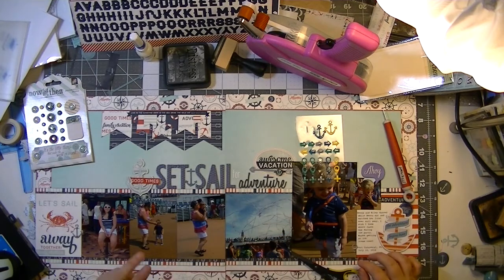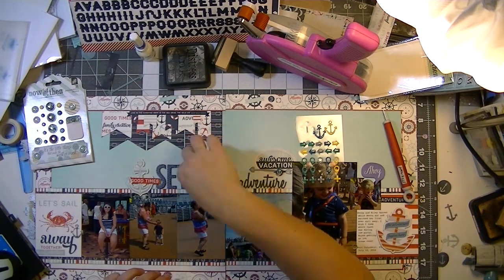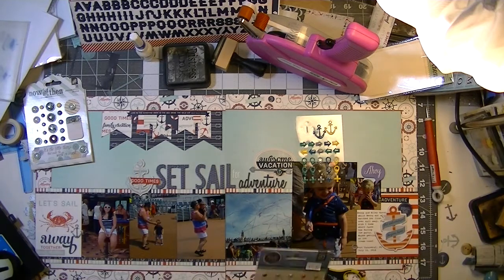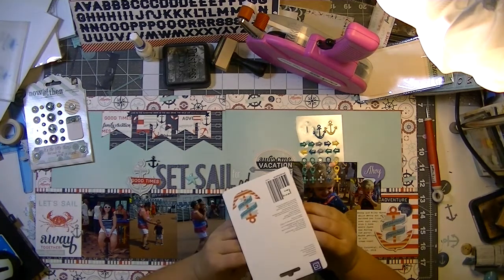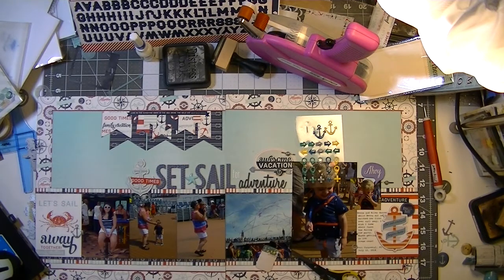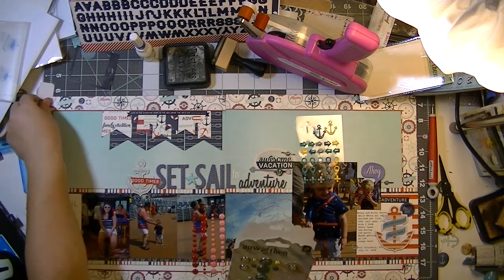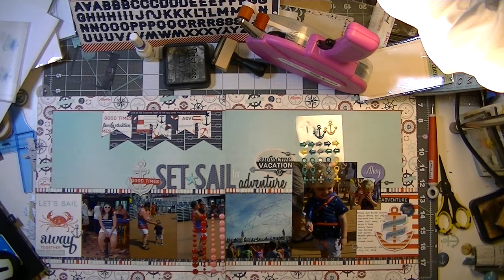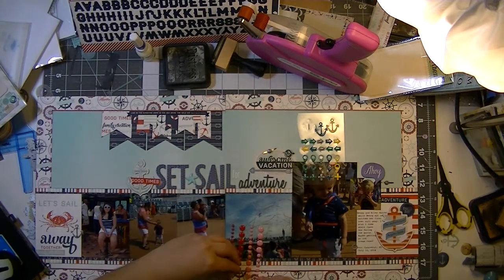I liked those My Mind's Eye anchor enamel shapes — from Now and Then, the Milo collection I think. I wanted to use the blue one but the silver glittery one looked a little bit better, so I grabbed that and put it on the 'Let's Sail Away Together' card. I also used one of the silver glittery geotags down by the location. When we're on vacation I like to have the location somewhere on my layout, which is why I typically use geotags.